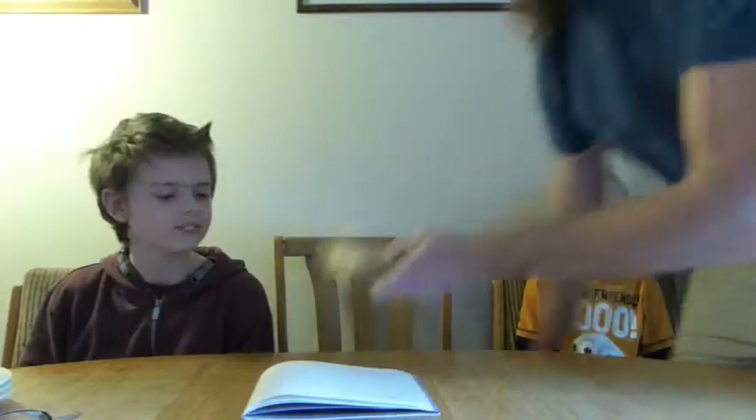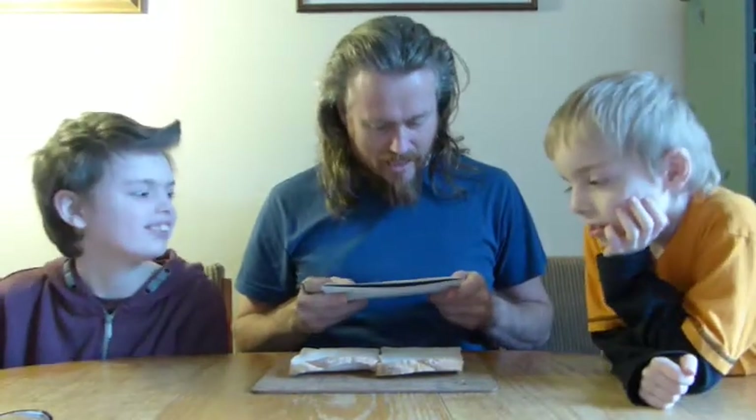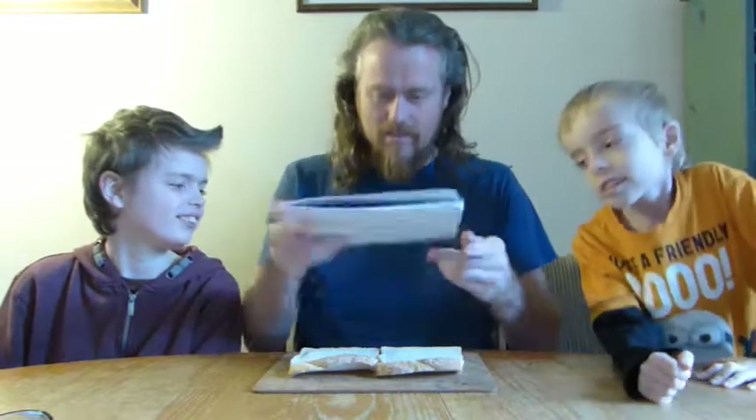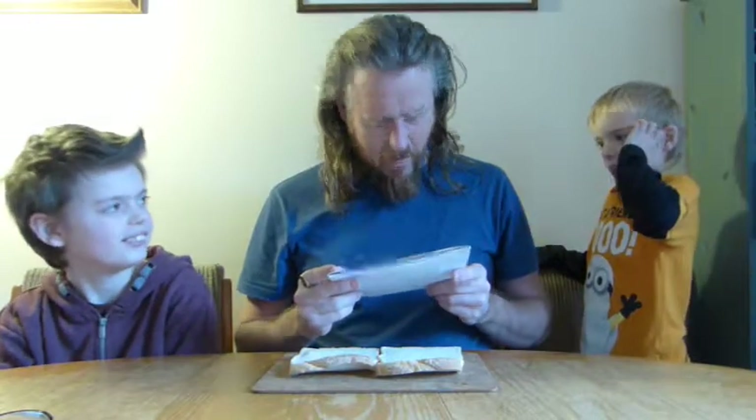Well, we have our first one — we have Flynn's. It says: first of all, get two slices of bread. Put them flat side by side down on the table. Go get the butter in the butter dish. The chocolate spread, the butter, knife and knife.